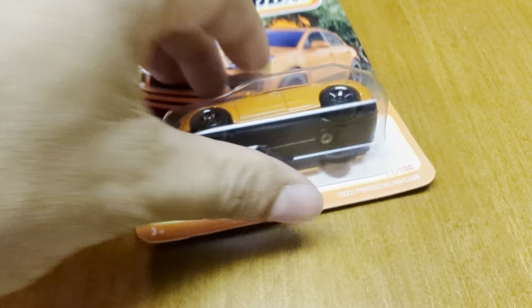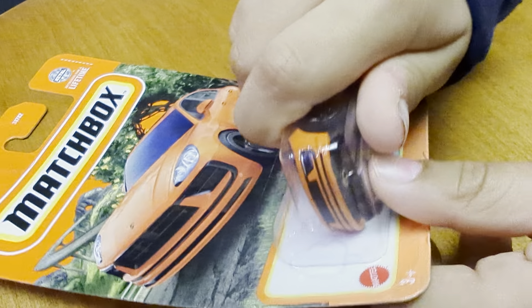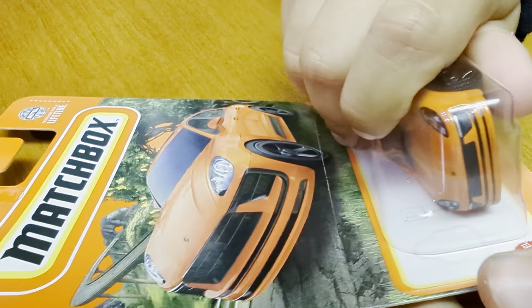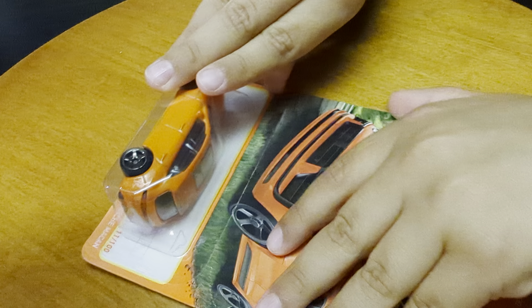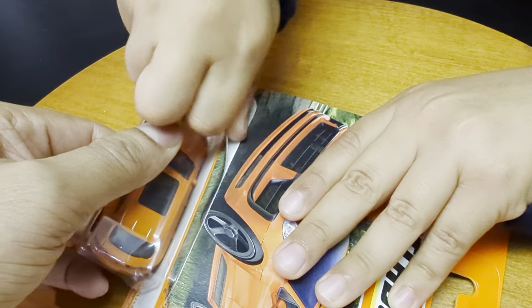Let's unbox this — oh, this might be a little hard. Those Matchbox boxes are too hard, yeah. Okay, so Josh needed a little bit of help, so I just ripped that part. Now let's do this!